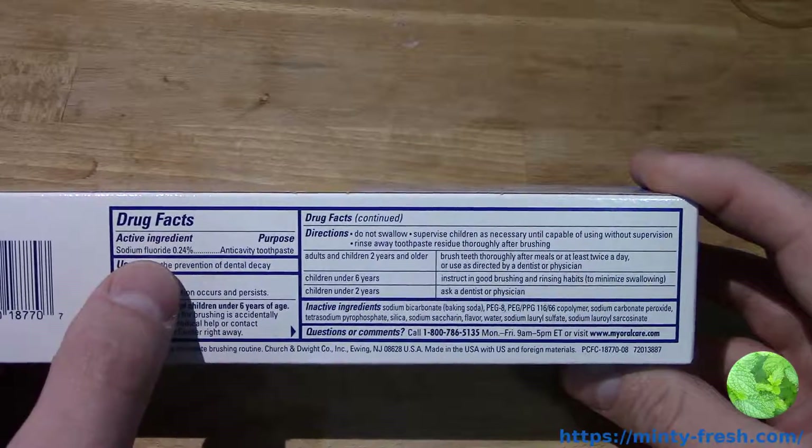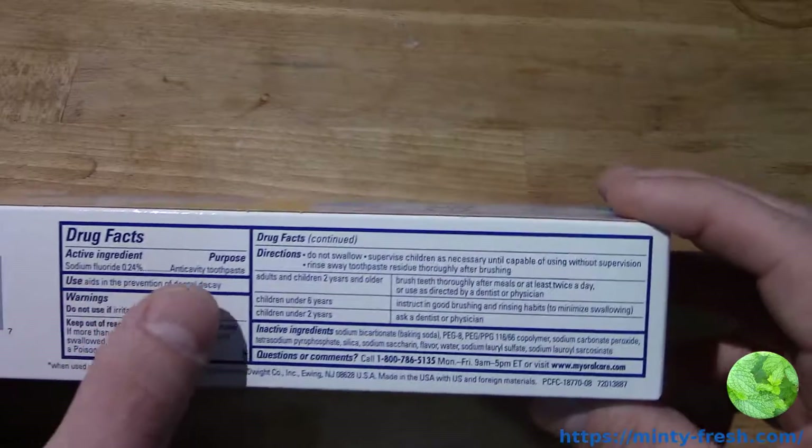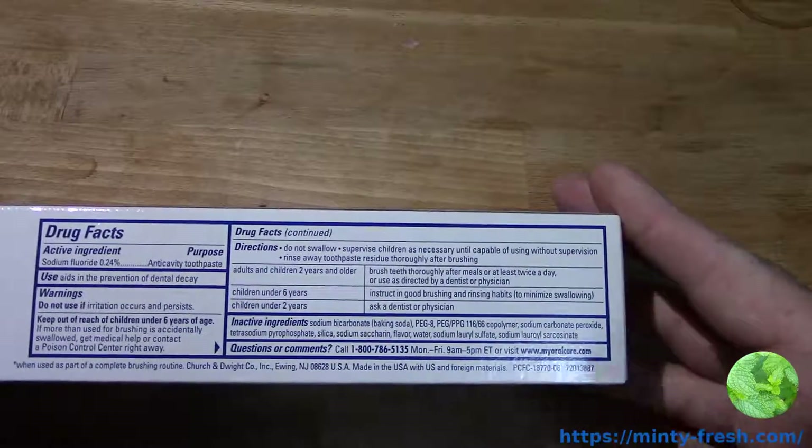The active ingredient is sodium fluoride, which is pretty normal — it's 0.24%. It's an anti-cavity toothpaste, so it just prevents cavities like every other toothpaste that has fluoride in it.